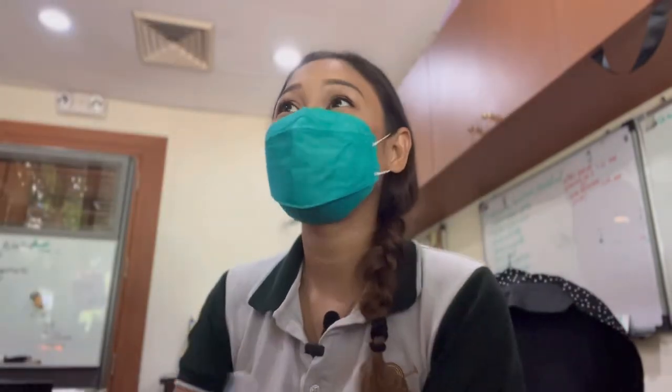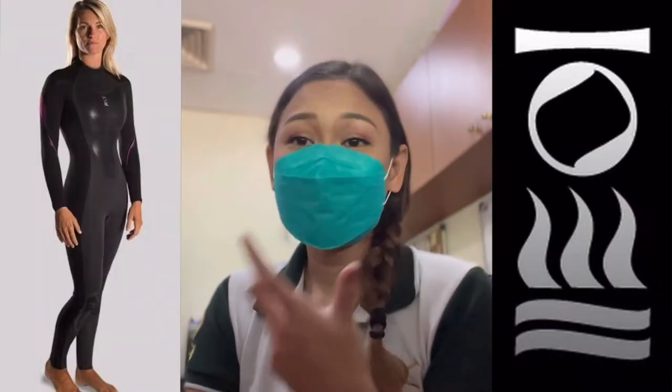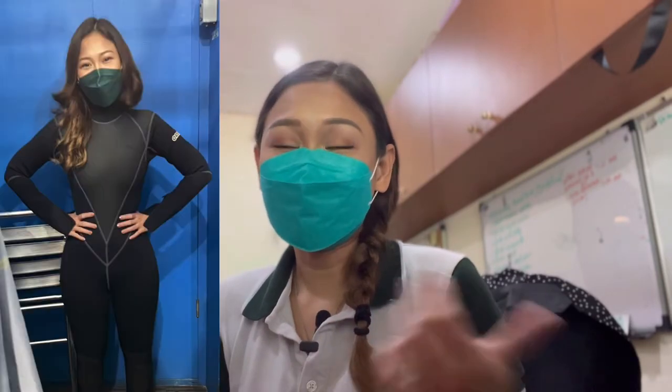Initially, I mentioned on the channel that I was planning to get the 4th Element Sinos wetsuit. However, I checked with Scuba Studio and they still don't have it. And I was having a hard time with the temporary wetsuit I got at Nautilus because it was so tight around the neck and I just couldn't breathe. So I decided, why not score a new one?